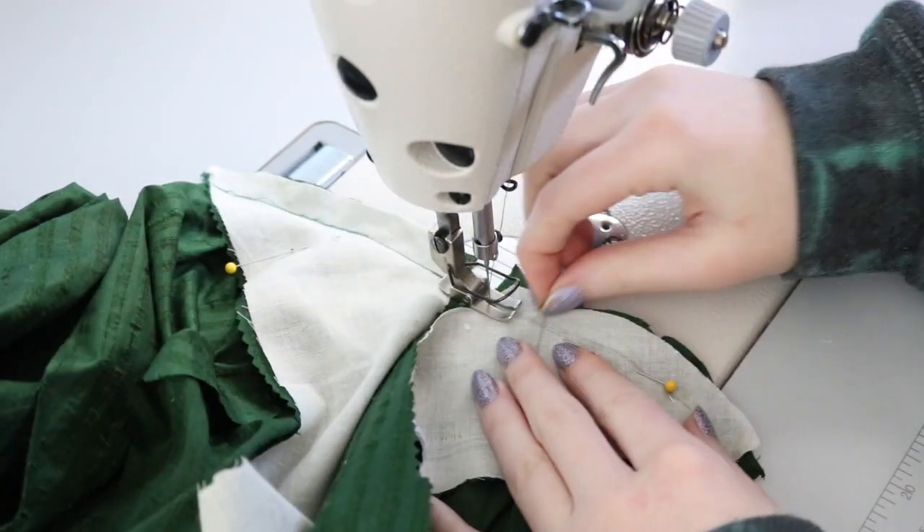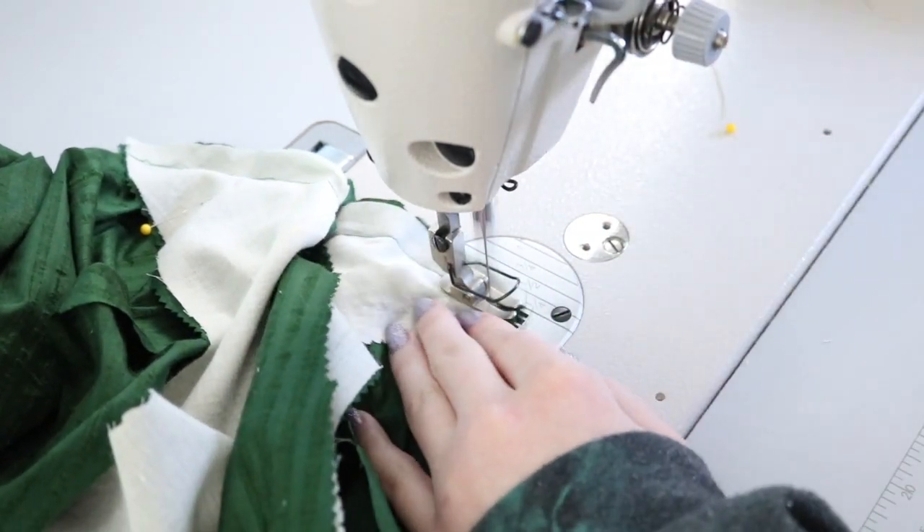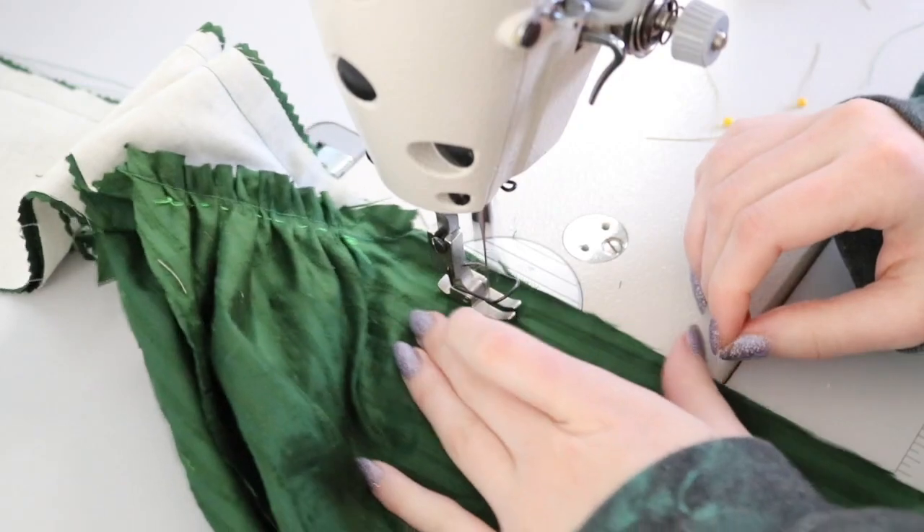I swear this project was like a giant puzzle - the order of assembly was super important. The back bodice and back skirt pieces were sewn together, and then I sewed the center back seam.